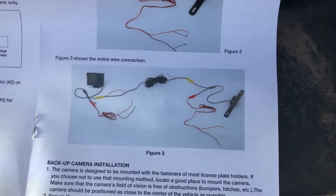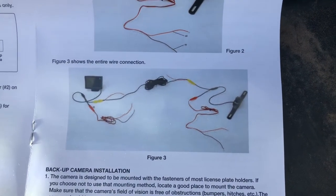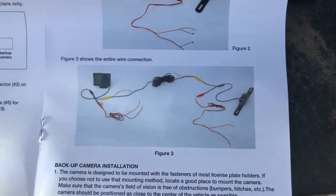I'm looking for the easiest way to get that hooked up without cutting into my wires and things like that.